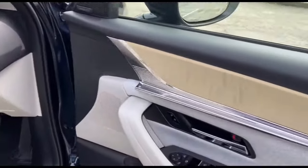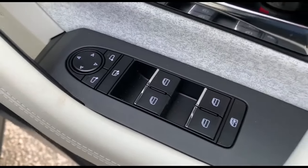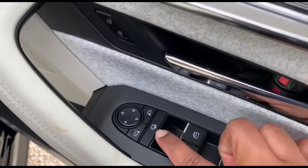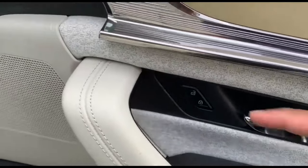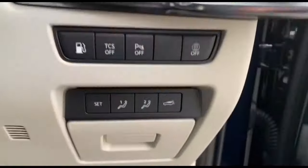Over here we have the mirror adjustments, and on top of that the window controls. This is a window lock — you can fold the mirror in and out once the engine is running. This is also the lock.